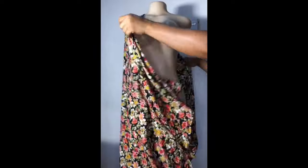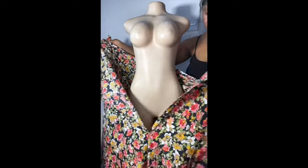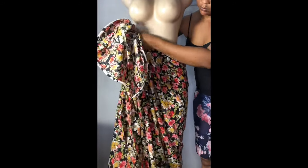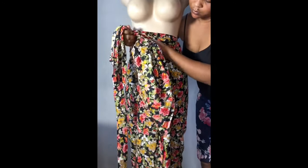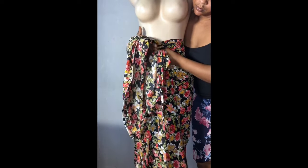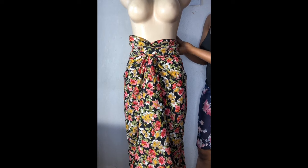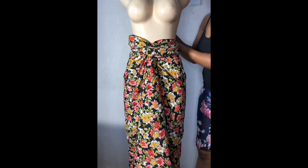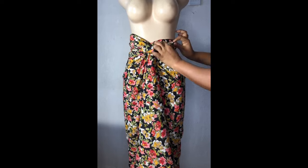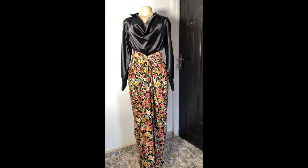Let me show you how to tie it. Go ahead and place it on your body and wear it like this. Gather it up — if you want the front to be very short, just gather it up like this. Then go ahead and tie it very tight, tie it again, and tie it to the back. You're going to be tying it to the back as tight as possible. Once you are done tying it, your inner clothing is not going to be showing.